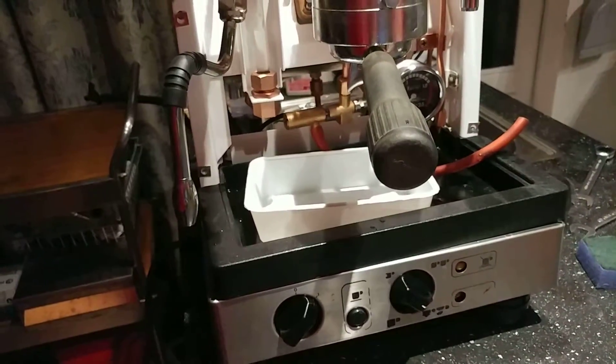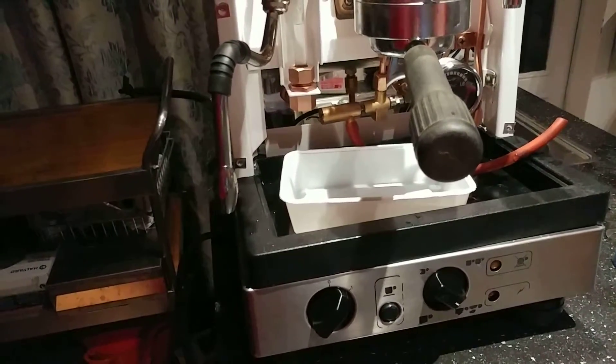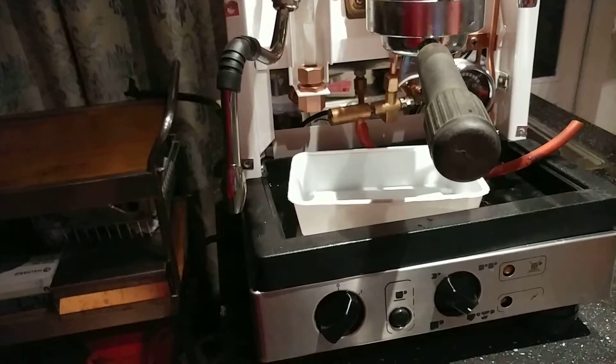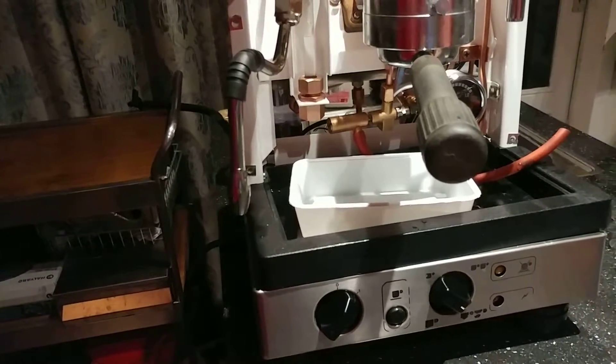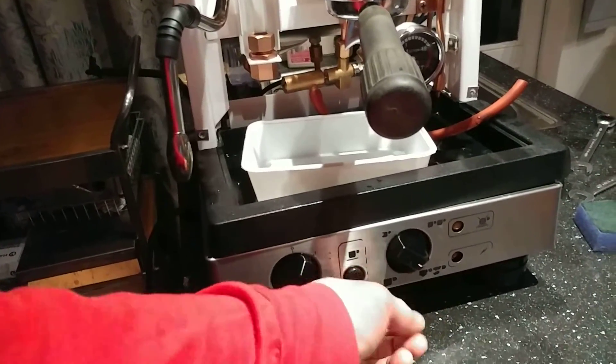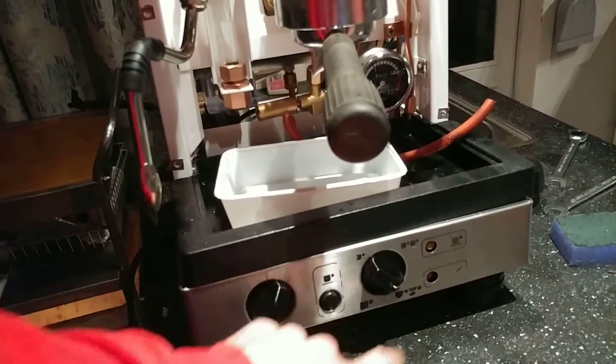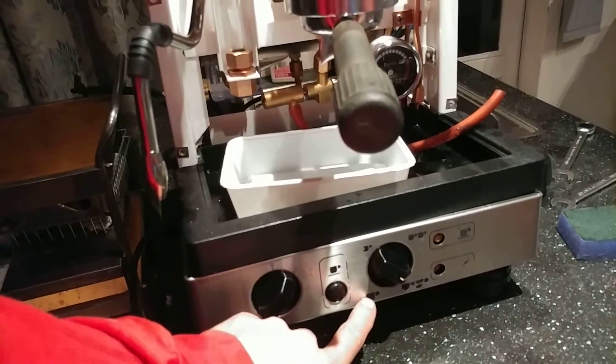Here's a small video on how the dosing mechanism of a La Cimbali Junior DT1 works. You have this switch, which you turn into a specific position for a small cup of coffee, two small cups, two large cups, or one large cup.